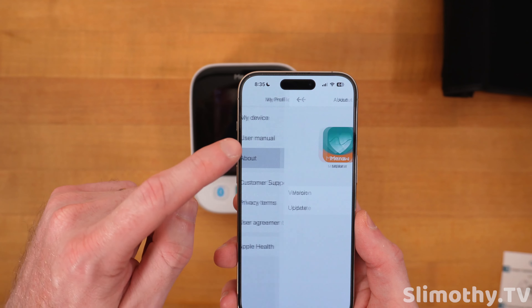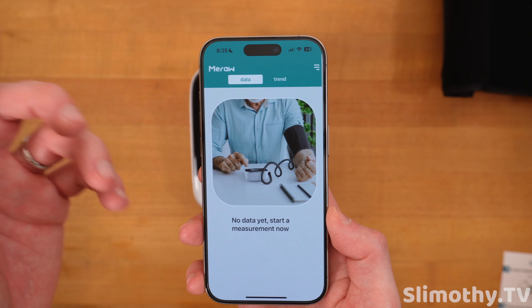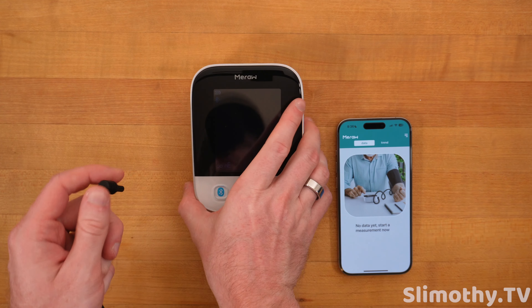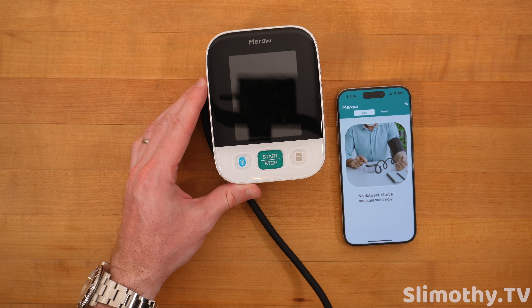It looks like there's a user manual right in the app — in case you lose yours, which is really clean. In the About section, you can even turn on Apple Health integration. We've got data and trends.